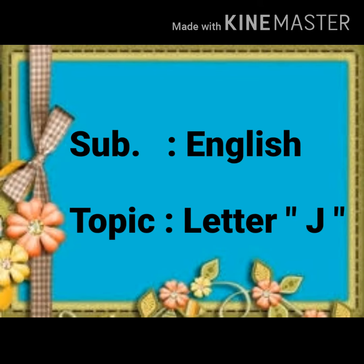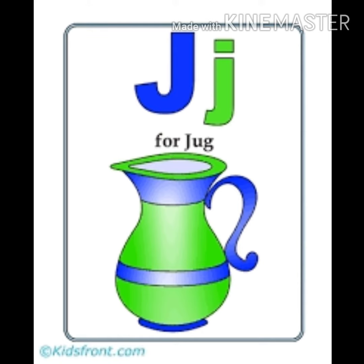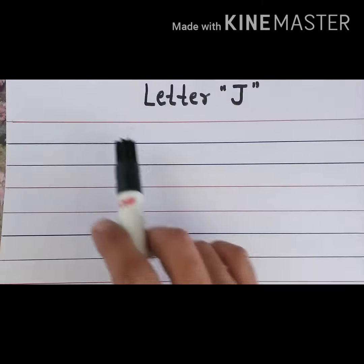Hello students, today our subject is English and the topic is writing letter J. Yes, this is letter J. J says jug, jam, jacket. With the help of red and blue lines, we will write letter J.